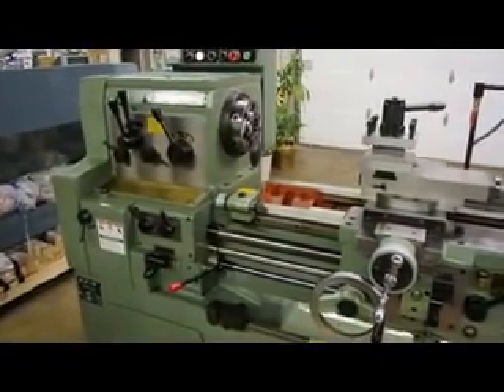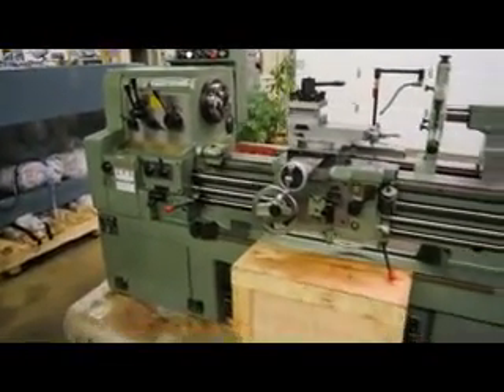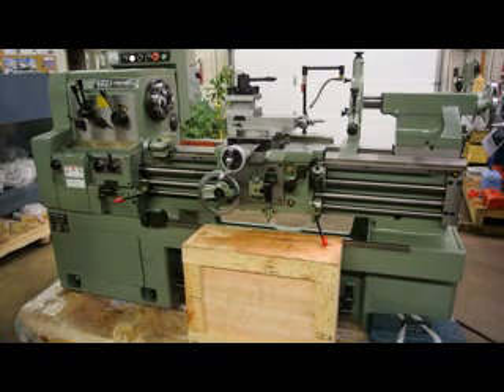The 18 by 40 comes standard with the D16 spindle taper, and again it's available in either a 40 inch model between centers or a 60 inch model between centers — this happens to be the 18 inch model. They also offer a 20 inch swing model, a 24 inch swing model, and a 28 inch swing model.